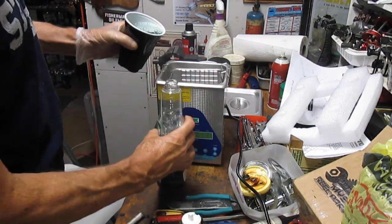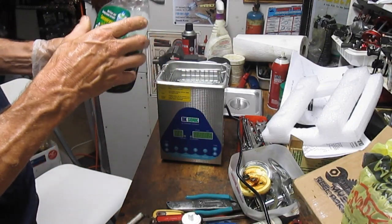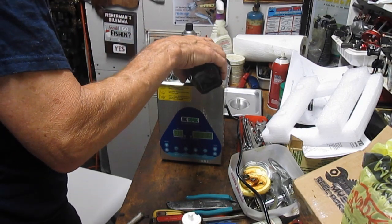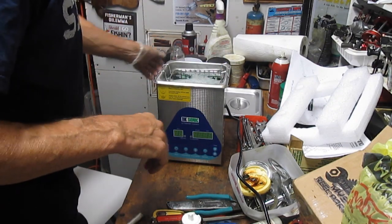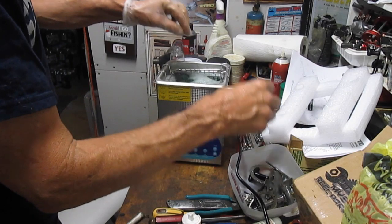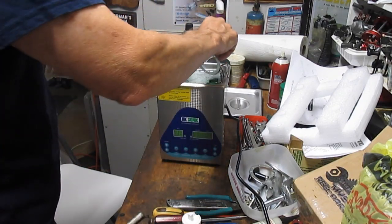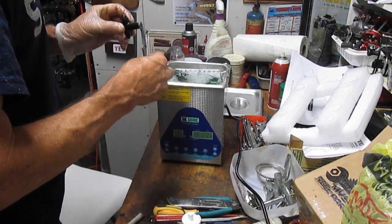The instructions say you can go full strength to one-to-ten in terms of mixing. I'm going to go about one-and-a-half to one just to get up to that max line, which is about where we are now — I may take a little bit out. Let's put those parts in. We're going to start with the side parts, and it said to scatter them around — you don't want the pieces stacked or layered in any way that might affect the cleaning.